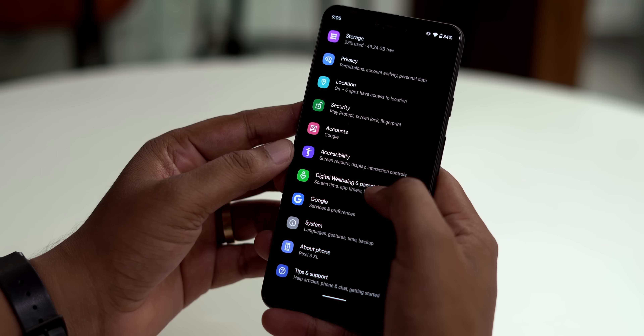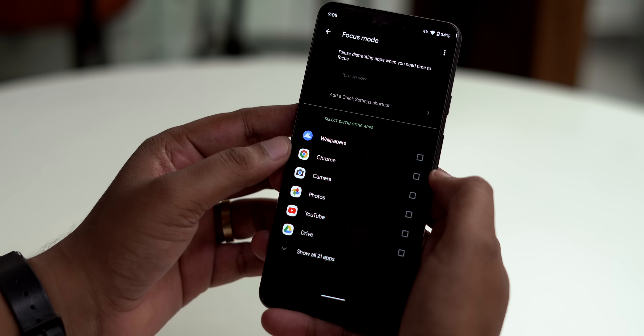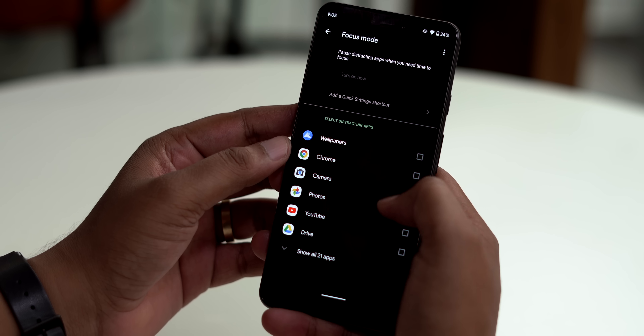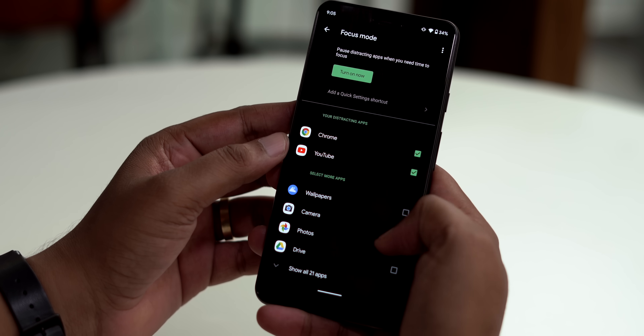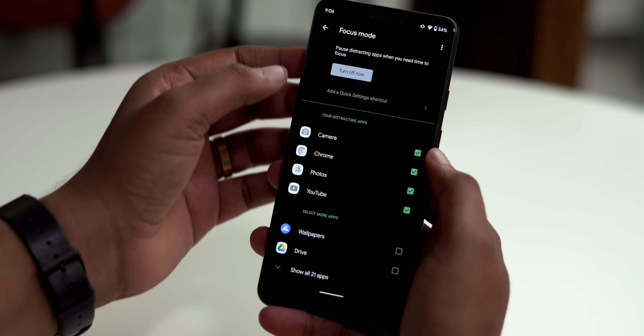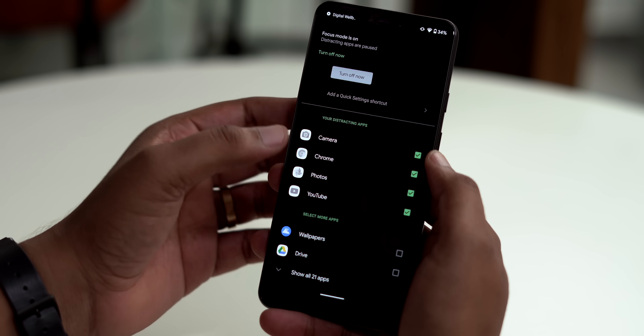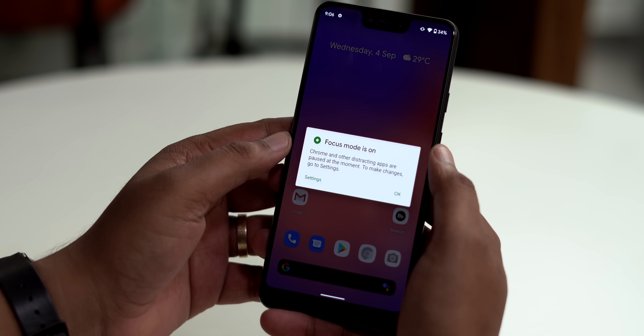There's one feature that has just arrived with Android 10: Digital Well-being brings a new Focus Mode, which is obviously for times when you don't want to be distracted by your phone. In this mode you can select distracting apps, and once Focus Mode is turned on, those apps will be grayed out and paused so you won't be able to use them unless you turn it off.